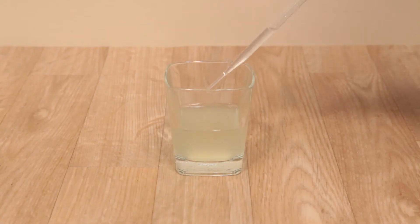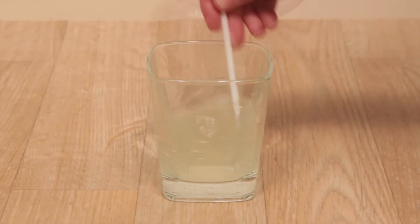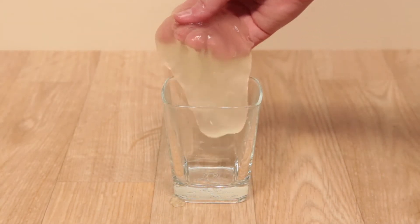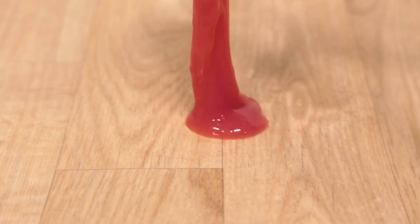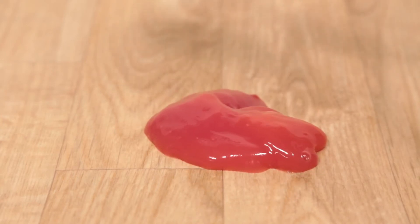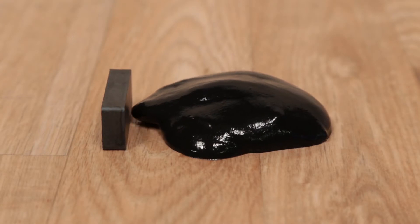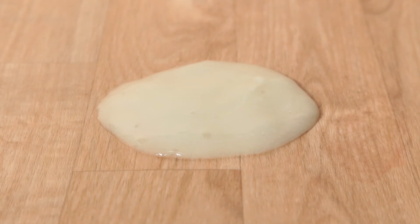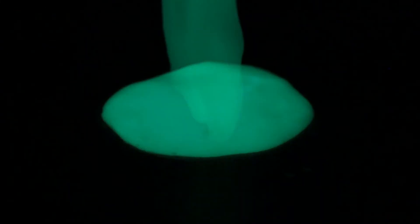Create eerie slime by combining the included guar gum and STB solutions. Make heat-sensitive, color-changing slime by adding the thermochromic pigment and red food coloring. Add magnetite powder to create slime that slithers towards magnets, or add zinc sulfide to make your slime glow in the dark.